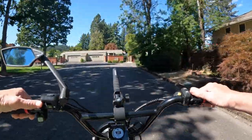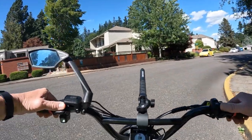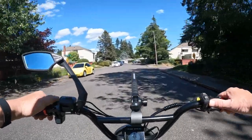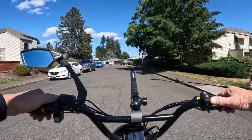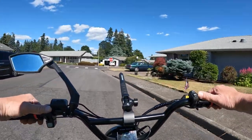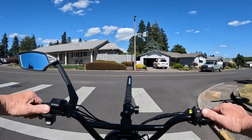The battery is a 52 volt 13 amp-hour battery — not too bad at all considering you're paying $749. The bike has a top speed with throttle only of 20 miles per hour, but with pedal assist it's 28 miles per hour, so it is a Class 3 bike.